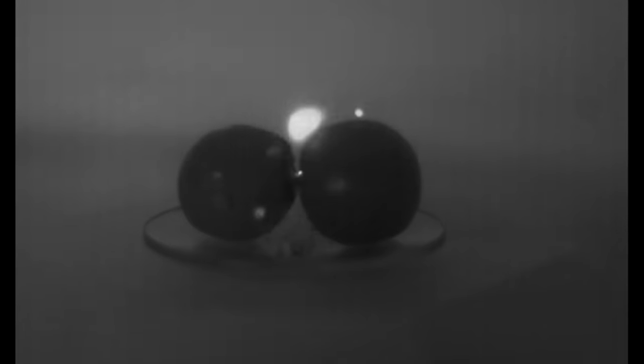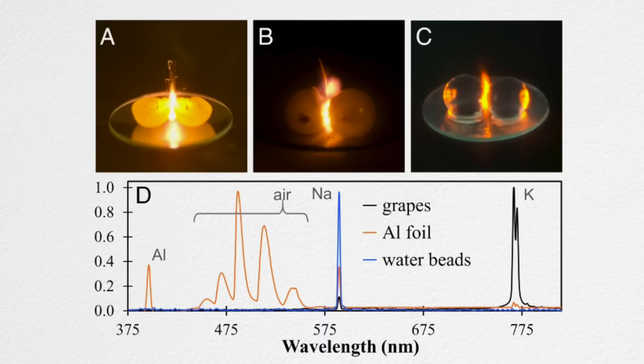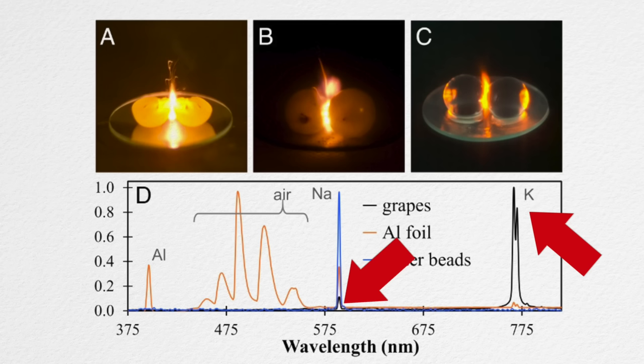You can see the plasma pulsing at 120 Hz — that's twice the 60 Hz frequency of mains power, reflecting the fact that the amplitude of the microwaves pulses twice every cycle. The scientists looked at the spectrum of the plasma from a grape and found a strong potassium emission line and also a sodium emission line. So those ions, which are common in the grape, are sprayed up into the air, and that is what we're seeing.